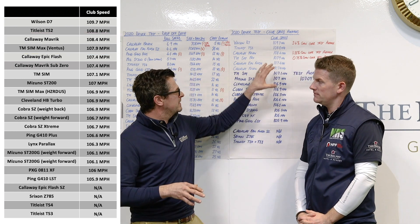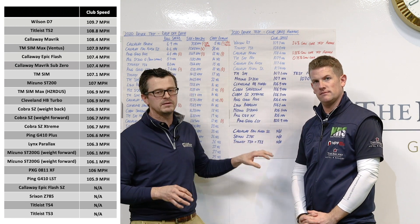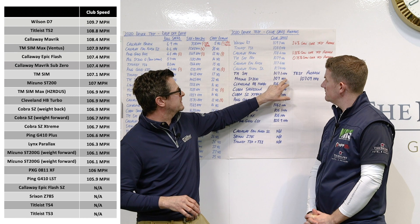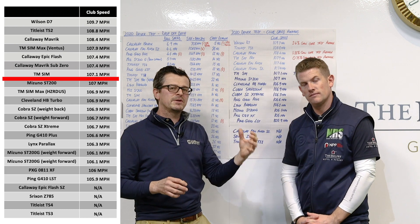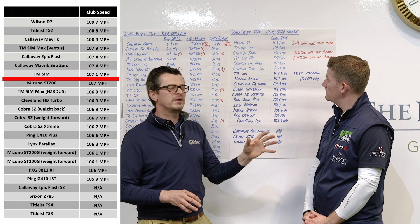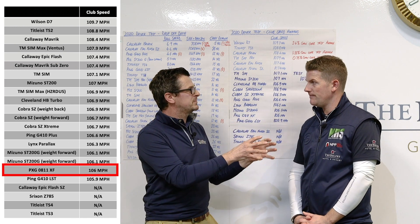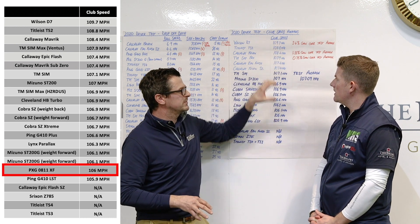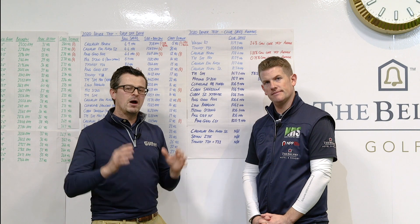Just bear in mind, we've taken this data from every single shot that Neil has hit and averaged it out across all of those shots. When you look at the test average, everything above it has got to say that those clubs are really performing aerodynamically, much more so than the ones below. It's probably worthwhile pointing out that on the PXG 0811XF, that wasn't set up to Neil's spec — it was set up to Simon's — so it's really unfair to compare that against the top speed drivers. But that's loads on aerodynamics. Let's move on and have a look at the whole dataset.